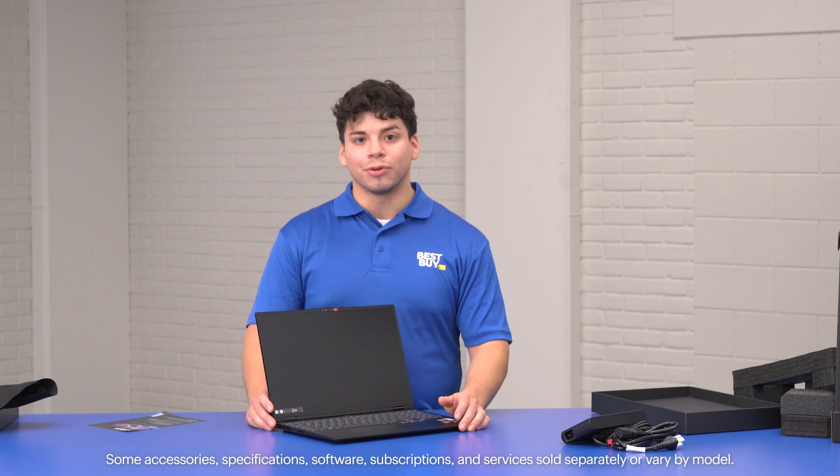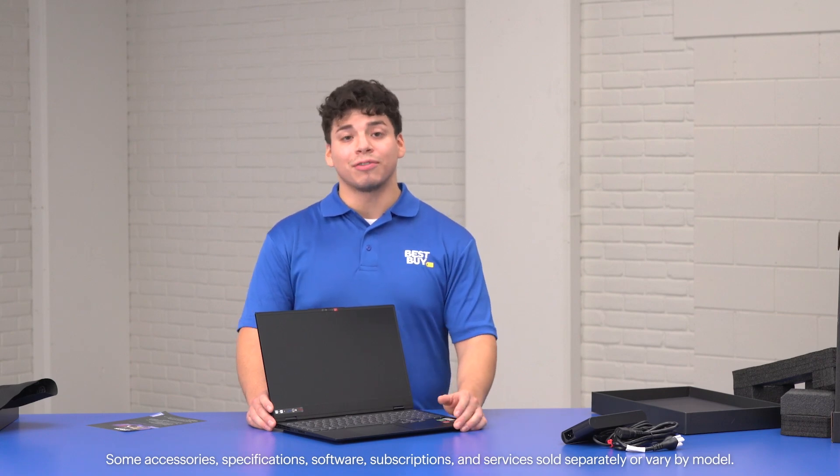So with the Lenovo Legion Slim 7, you're getting a nice quality build computer for gaming, multitasking, whatever you're looking for. It's a great overall gaming laptop. My name's Hector with Best Buy, Microsoft expert, and I'll see you next time.